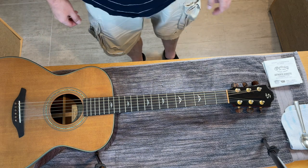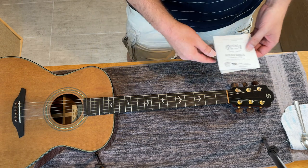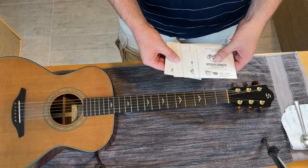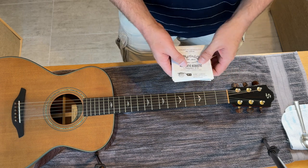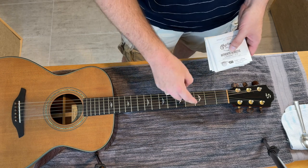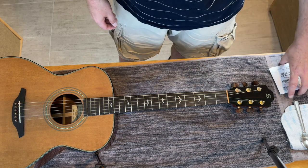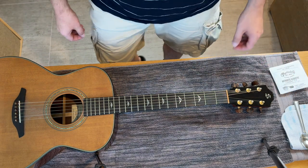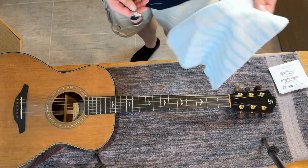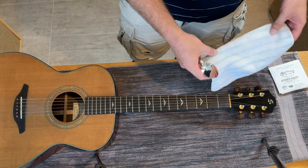I'm here at my kitchen table, all ready to go, all set up. Got a towel, and a couple of things before we start. Your strings, when you take them out of the package, they come in these little packets, and I recommend keeping them in the same order. It helps you stay organized — you don't want to mix your strings up and accidentally put the wrong string in the wrong spot. Also, you want to have a spoon and a rag just to help you pop out the bridge pegs so you don't scratch the wood.